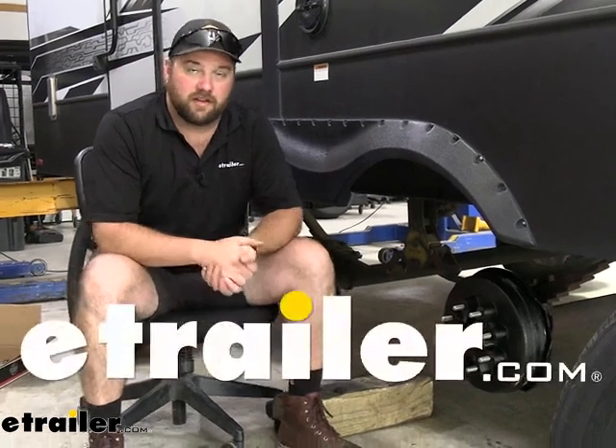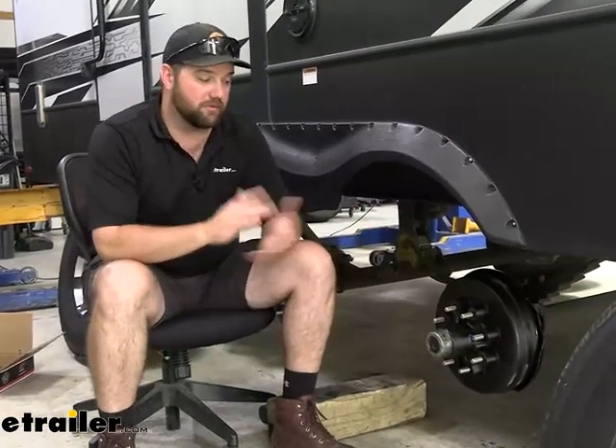Hey guys, it's Jake here with E-Trailer. Today we're going to be taking a look at the Lippert Hub and Drum Assembly for an electric brake setup on our fifth wheel trailer here.